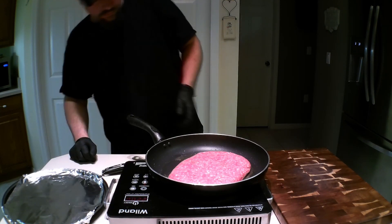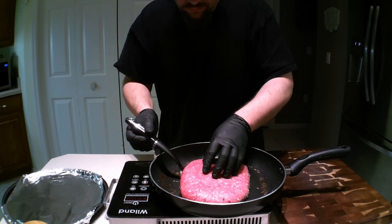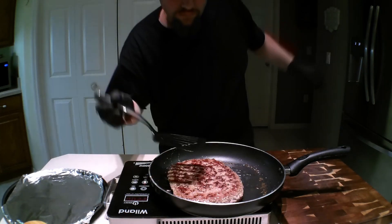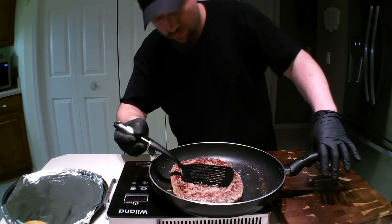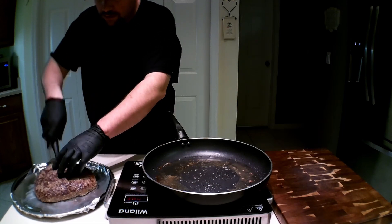Now, it was about the time I needed to flip this thing that I asked myself why I so often take something as easy as a burger and make it much more difficult on myself. I don't know — I definitely don't care. Because it's awesome, that's why. I will transfer this thing into a 500-degree oven to finish cooking.